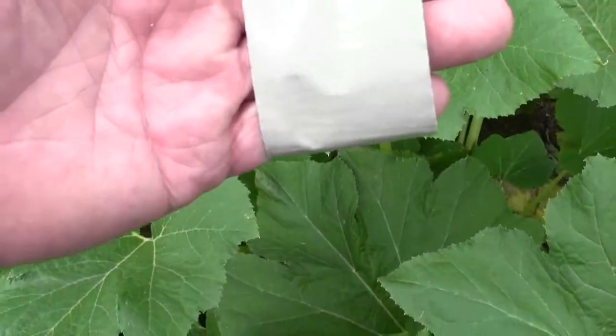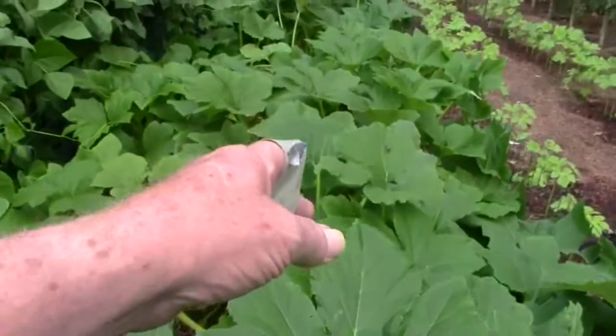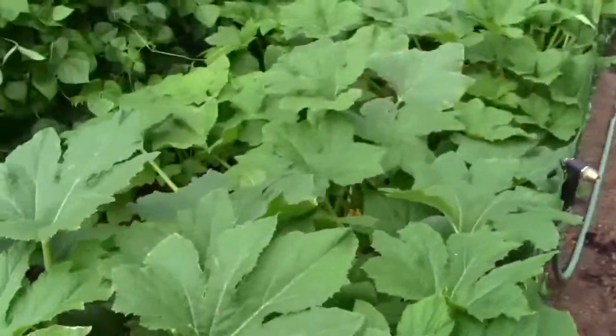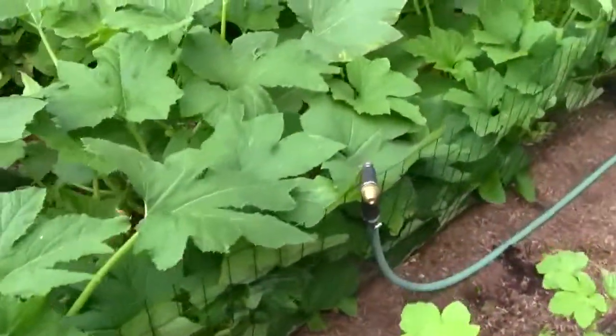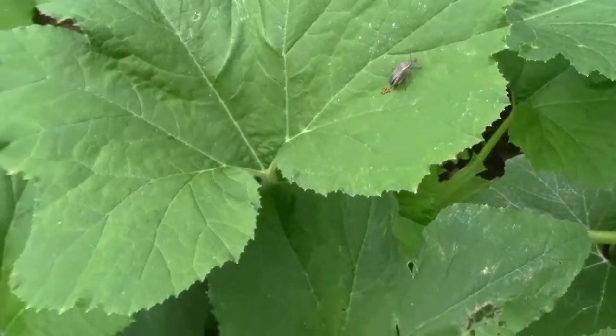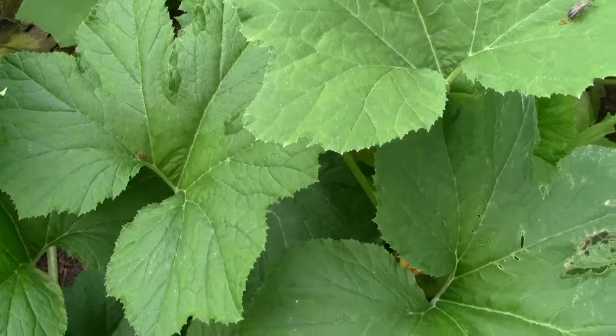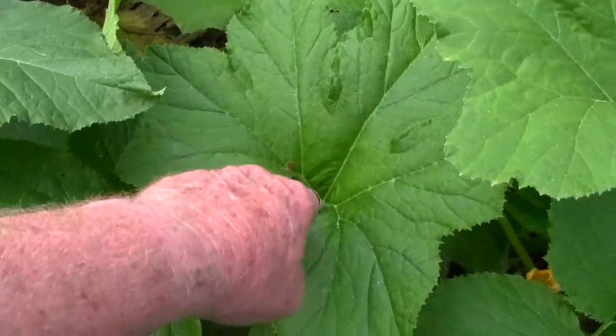I would just touch that with the duct tape and they'll stick to it. And once you get all of them, you just fold it over and they can't get out. There's another one on that leaf laying eggs. Every one of those will be a nymph — they'll hide under the leaves and eat and damage your plant. And there's some more right there.